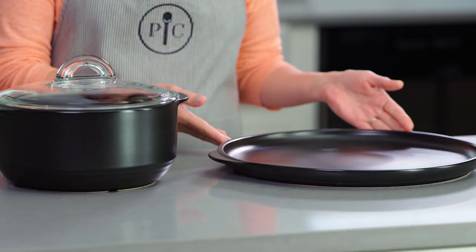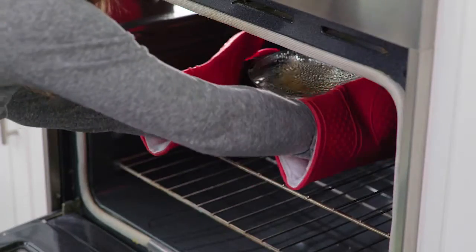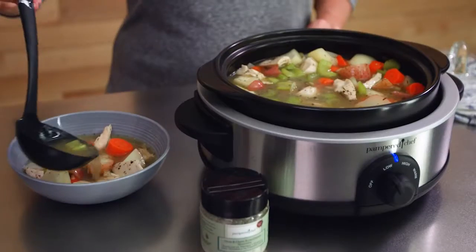It's a fully glazed ceramic cookware that's heat safe to 752 degrees Fahrenheit. They're your one-stop pots and pans, and you can use them on the grill, stovetop, microwave, oven, broiler, and as a slow cooker.